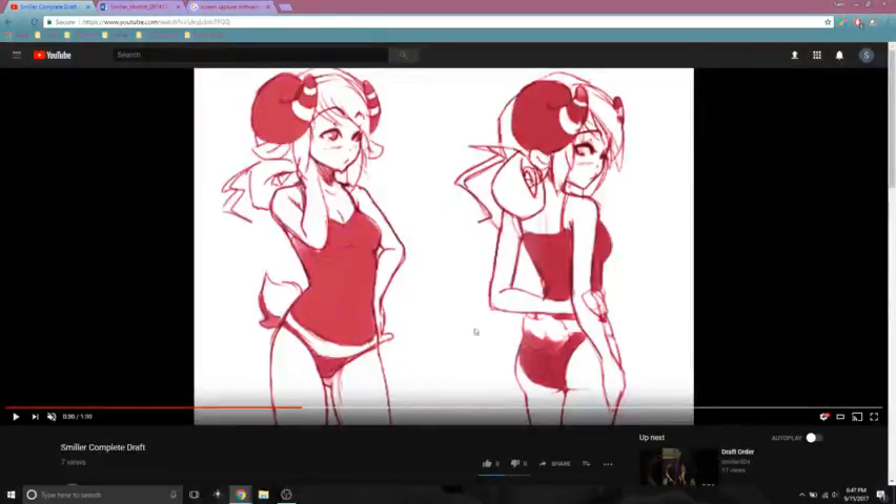It stayed pink because — I don't really understand why I left it pink, but I do like it this color. I think I might try and bring her into 3DS Max one day and maybe actually try and model her out.